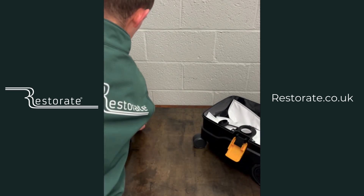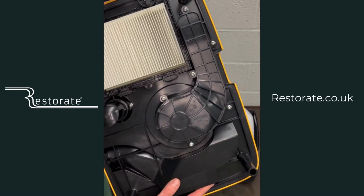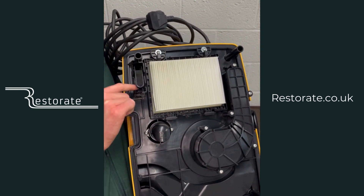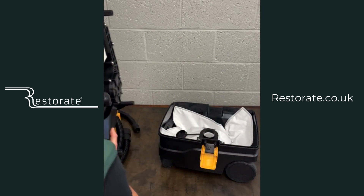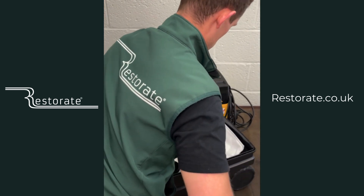Under here you also have a wet sanding or wet extraction cut-off — it's a float level, and as soon as it picks up water it will cut the power, protecting all the internals of the extractor when wet extracting. When wet extracting you will need to remove the bag and then probably change the filter afterwards.